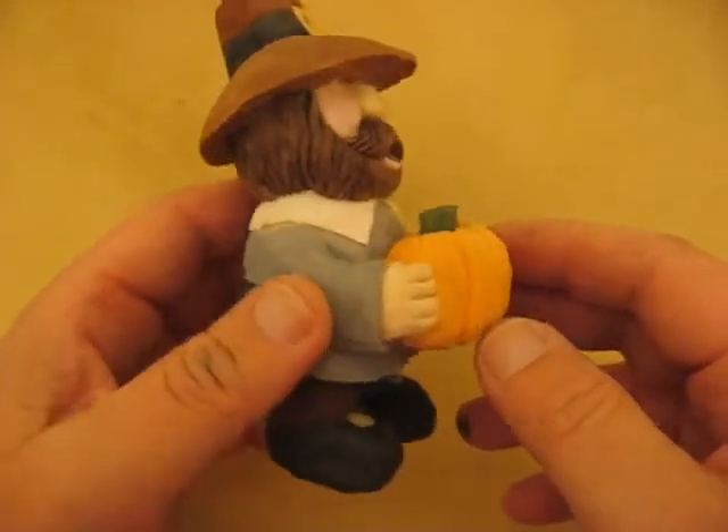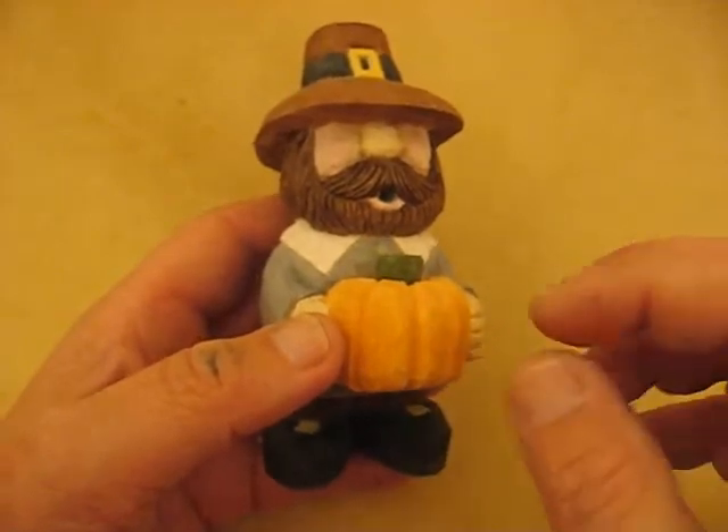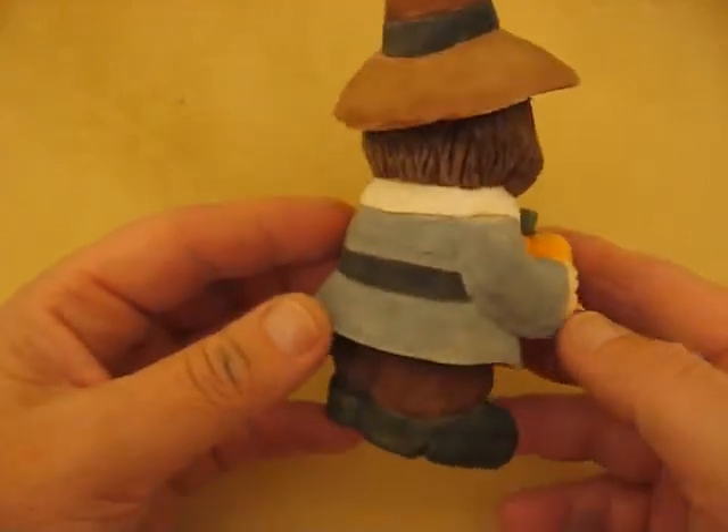The pumpkin is made — I have a pumpkin color that I mixed some white and some yellow with it, and then did a little bit of green with a green and burnt umber mix.